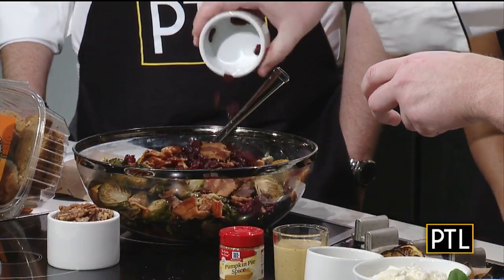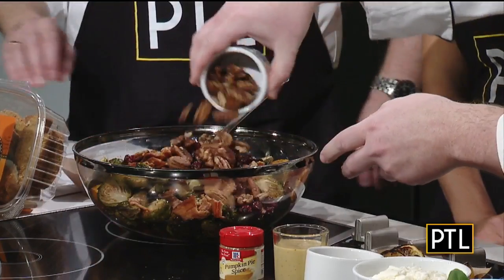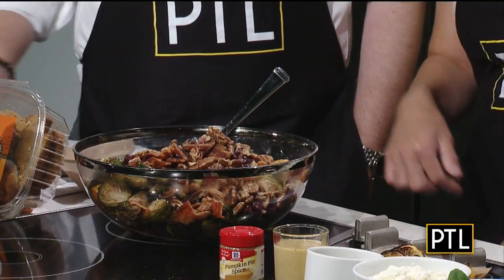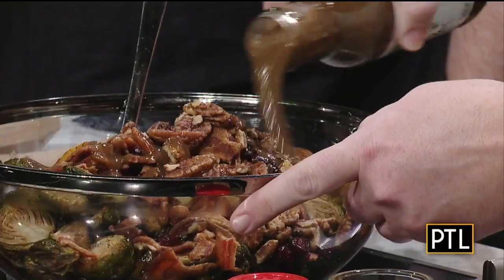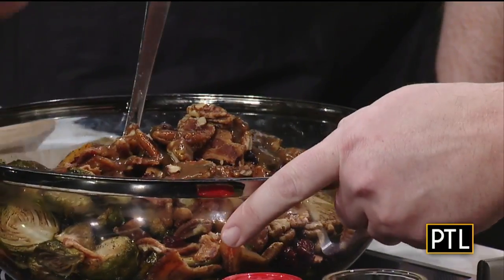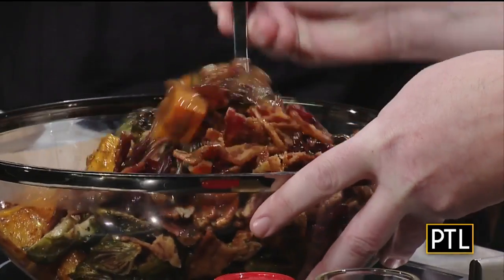To this we're also going to add some nice bacon, some dried cranberries, and some toasted pecans. Then we're going to add a balsamic dressing — you can use any kind of oil and vinegar or any dressing you like. The balsamic is quick and easy, so whatever your favorite brand is, just toss that together.